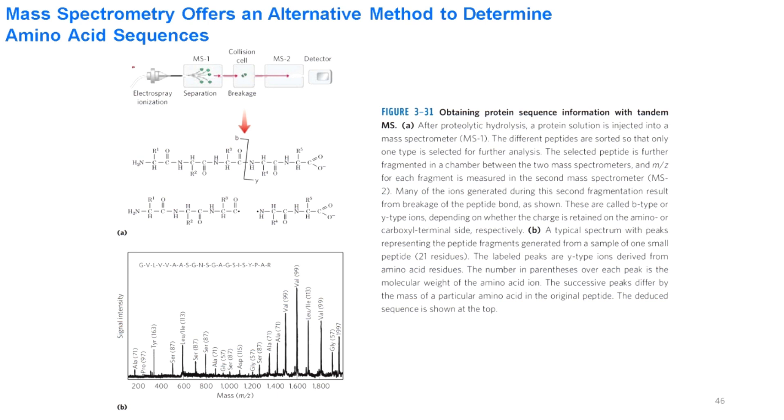Mass spectrometry can also be used to find the amino acid sequence. The peptides are charged, passed through the mass analyzer, and then collide with each other so they break down and produce a fragmentation pattern. For example, a 20-amino-acid peptide was analyzed: the highest molecular weight peak of 1997 gives the molecular weight of the intact peptide. After cleavage of the first glycine, the molecular weight decreases by 57, and successive breakdown of each amino acid from the N-terminus results in a successive decrease in molecular weight of each peak.